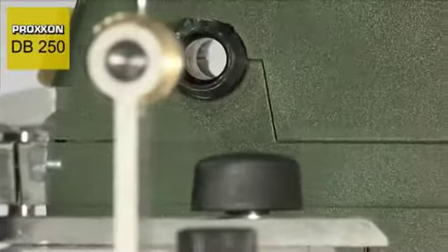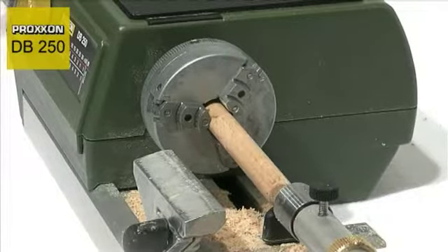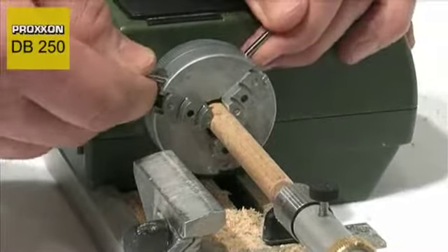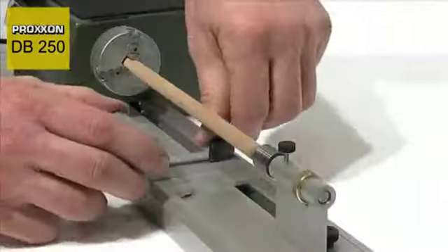The double ball bearing mounted spindle has a bore diameter of 10mm to enable cutting of wooden work pieces of any length. You can simply insert longer work pieces through it for machining.